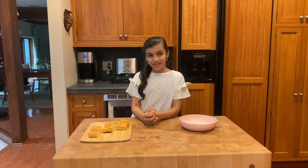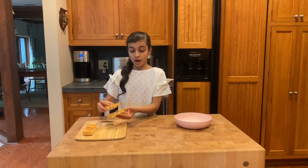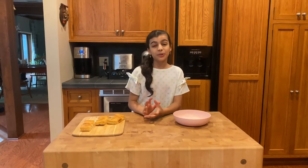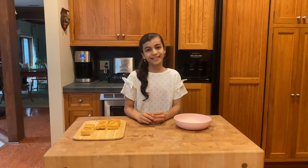Hi everyone and welcome back to my channel Aromatic. We've all been there when we really want some bread but all we have is rock-solid bread but we don't want to waste it because it's still delicious. So today I'm going to be showing you an awesome trick to soften your hard bread so you can still eat it.